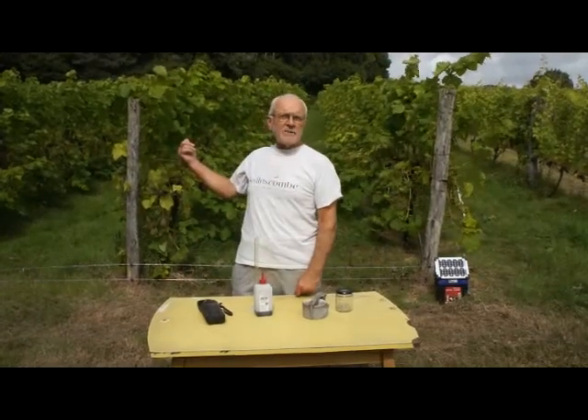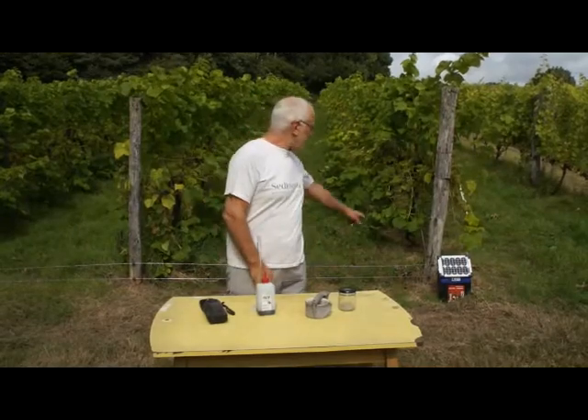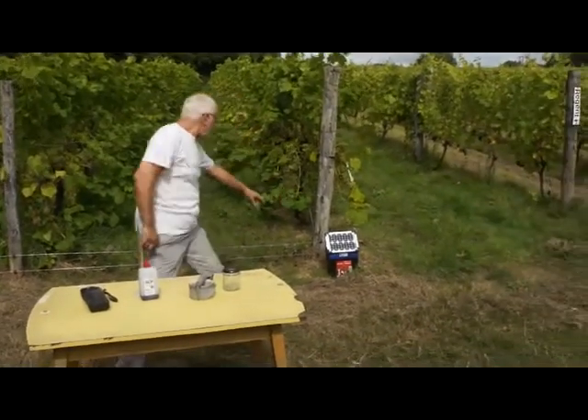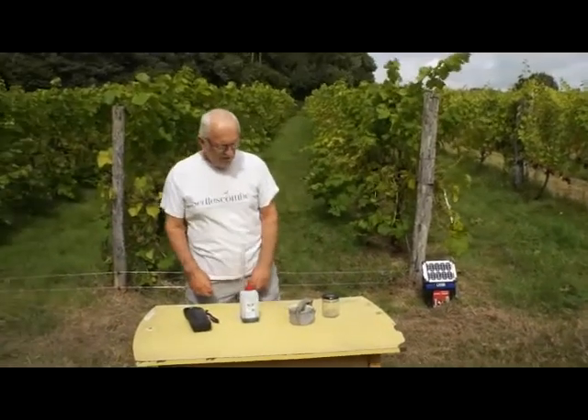The Solaris you can see behind me — they're the earliest variety that we have. We've currently got this electric fence; this is the workings of a solar electric fence which keeps the badgers and the foxes away.